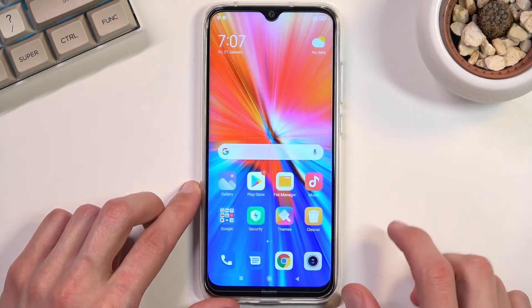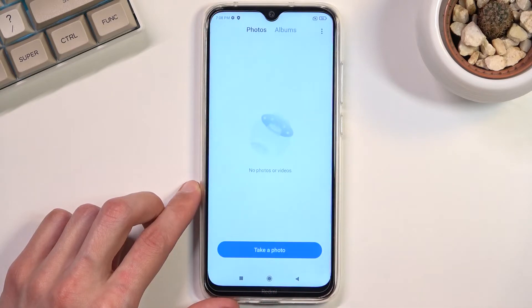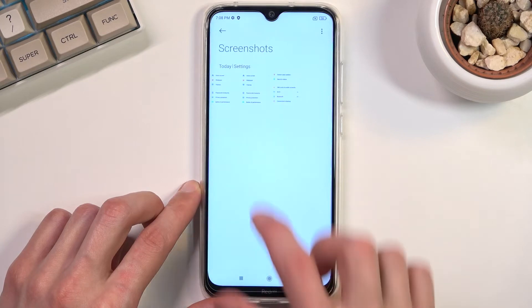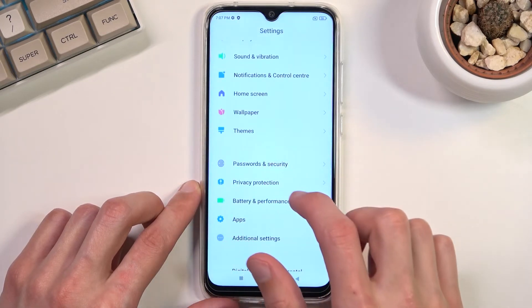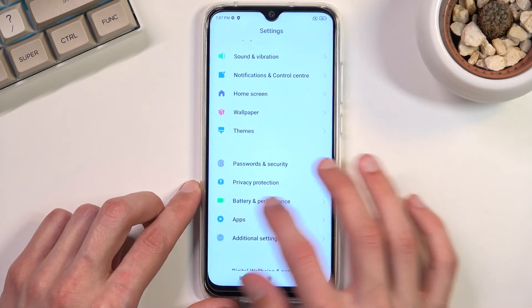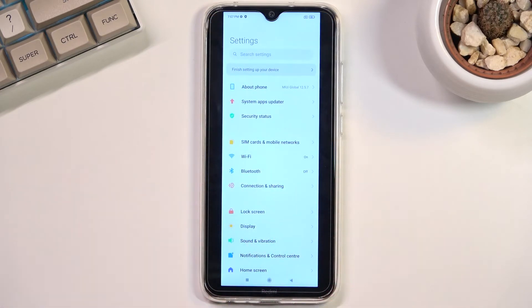Your screenshots can be found in your Gallery application under Albums, then Screenshots. You can see three of them right here — a normal one, two three-finger swipe-down screenshots, and the scrollable one that was captured.